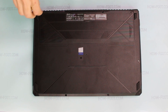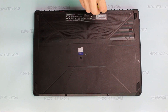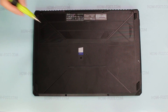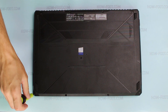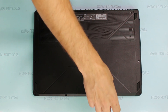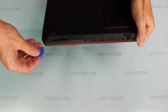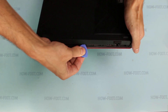To disassemble the Asus FX504, unscrew the six screws on the bottom cover. Use a plastic tool to open the laptop case. In the description of this video you can find useful links to various laptop disassembly tools and parts.